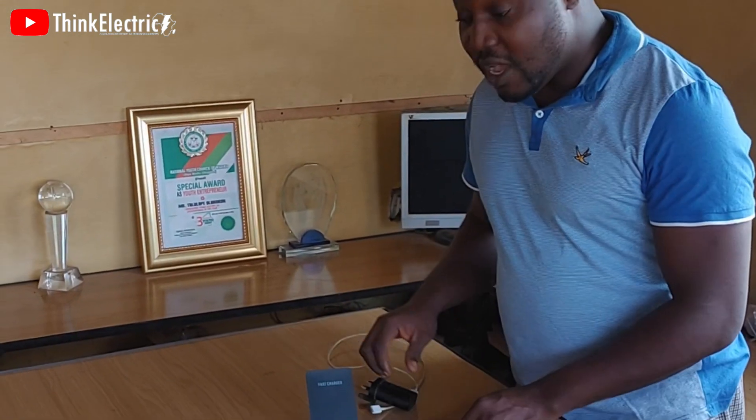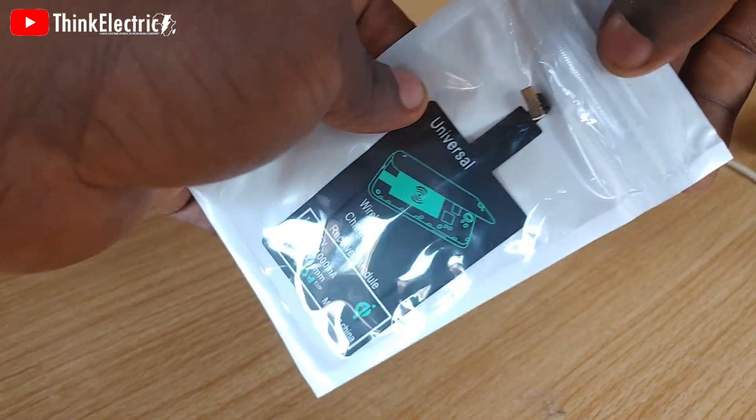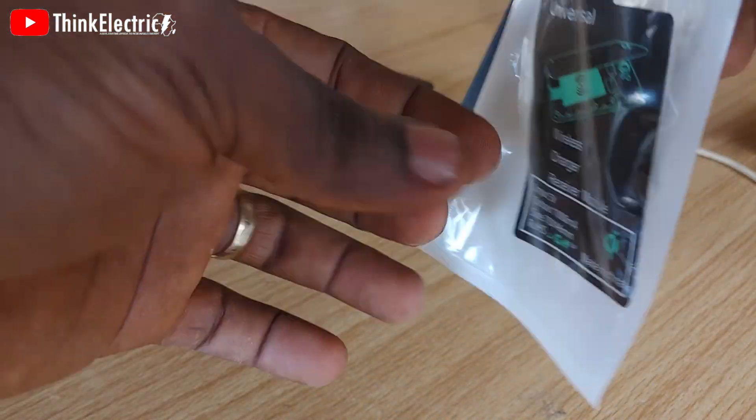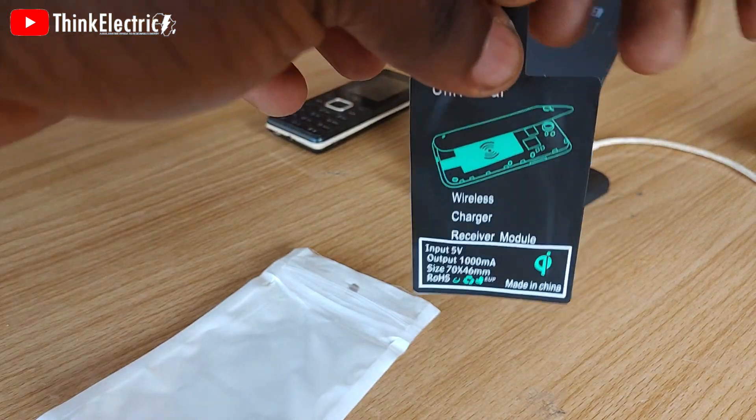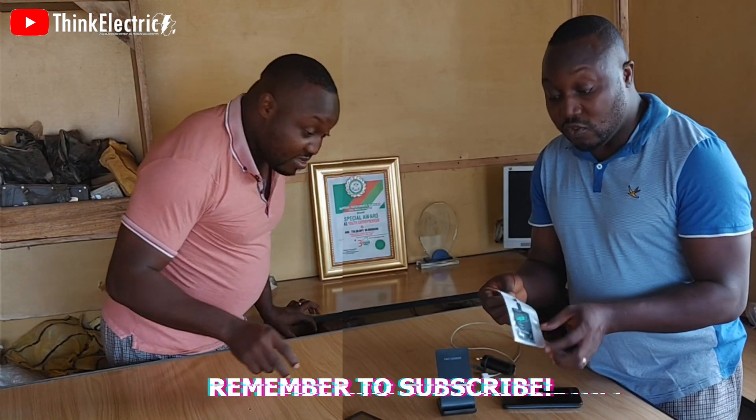I will quickly show you how you can do that. The link to buy this will be in the description below. You can always buy this kind of wireless pad because it's essentially what you need to get things done.